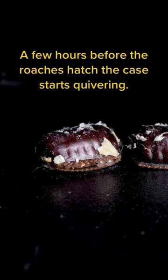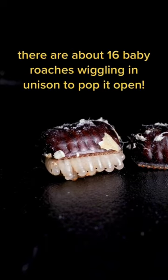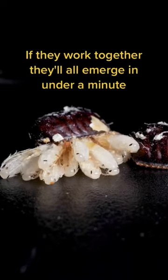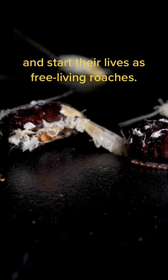A few hours before the roaches hatch, the case starts quivering. That's because inside, there are about 16 baby roaches wiggling in unison to pop it open. If they work together, they'll all emerge in under a minute and start their lives as free-living roaches.